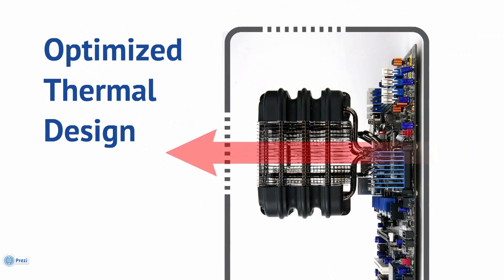A highly optimised pin pitch structure allows free convection flow from all directions for the best possible cooling performance, without the use of a fan.